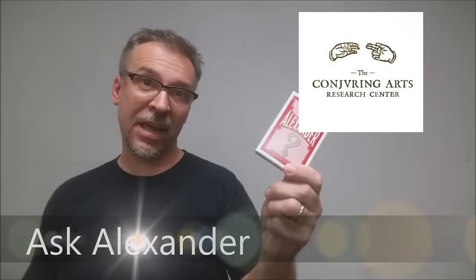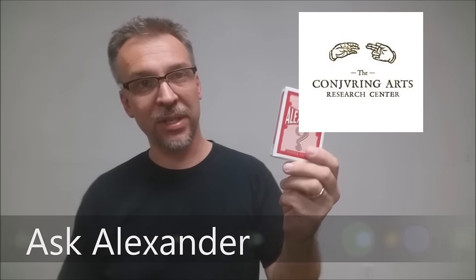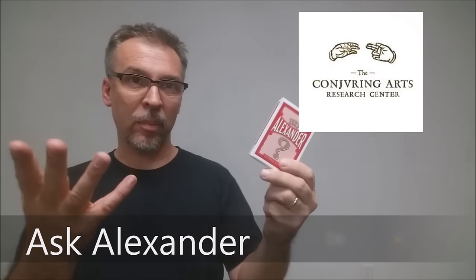Today we're going to look at the Ask Alexander cards. This deck was designed by Mark Stutzman. You might remember he's done a lot of the Conjuring Arts decks and a lot of the David Blaine decks. This deck was first initially released from Conjuring Arts. You can find it now at Art of Play and dananddave.com as well. This deck was released in conjunction with the askalexander.org website.